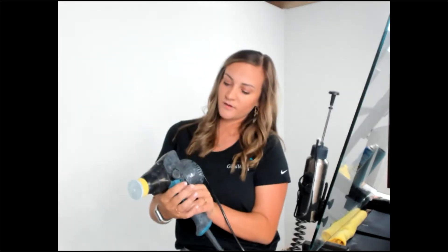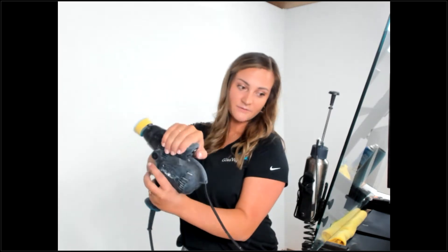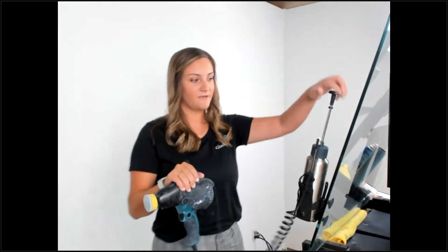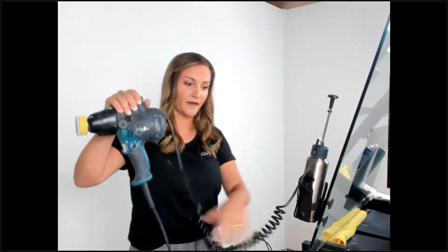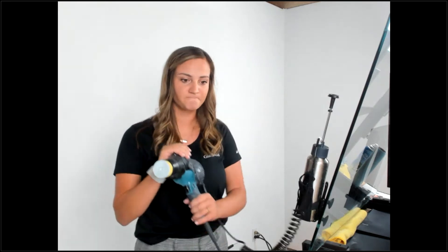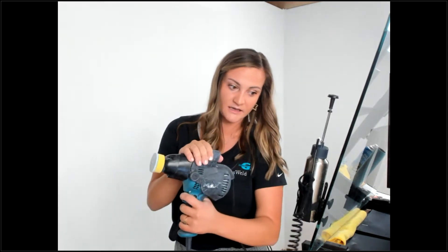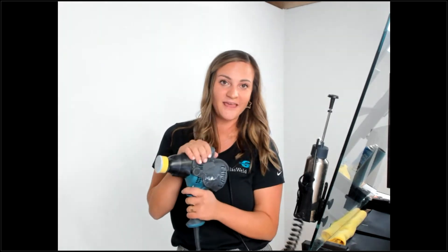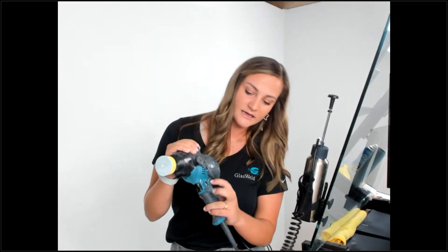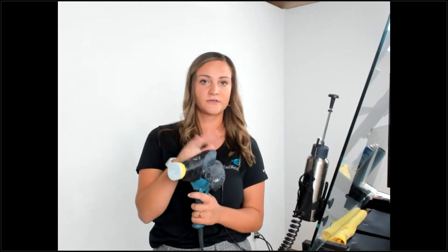Another feature I want to point out is this water feed trigger. It fits perfectly where my thumb would go naturally, and it feeds right out of this bottle straight into the back of the motor — that's how you get just a little bit of water that you'll need. The other thing I want to show you is the trigger right here, which runs the drill at the correct RPMs that it needs to be. And this little lock trigger is going to lock the motor in at the correct RPMs.